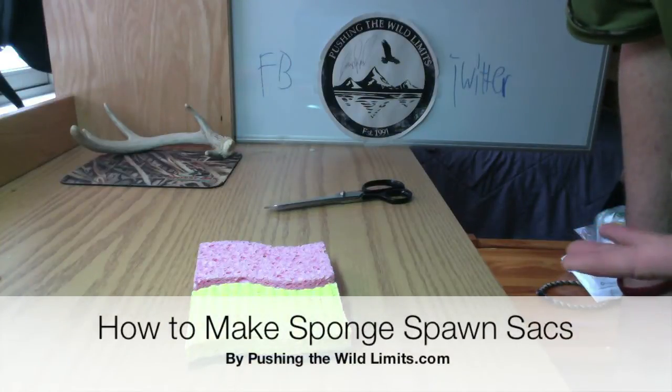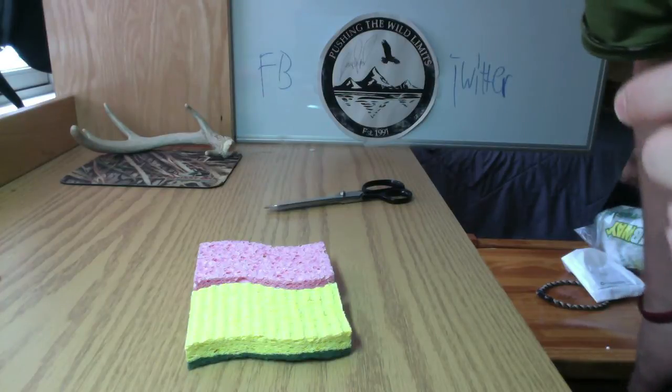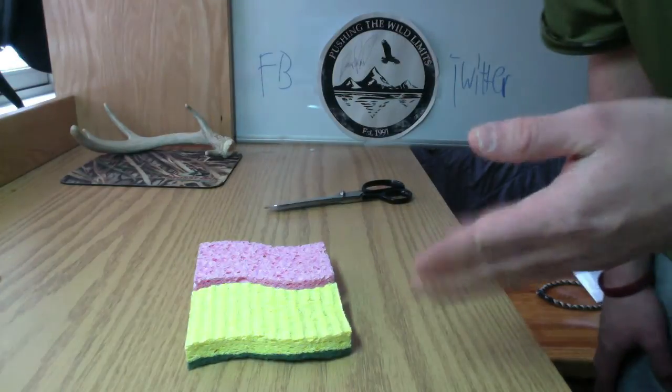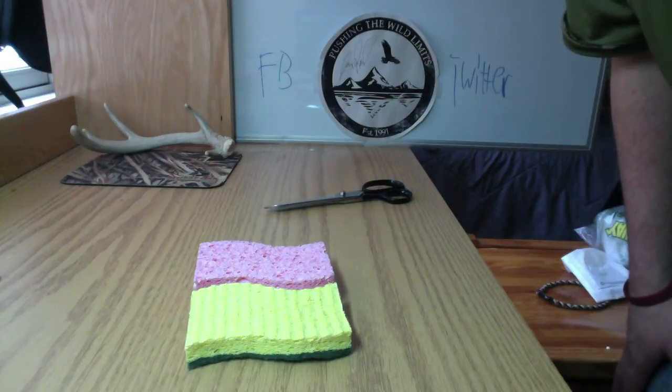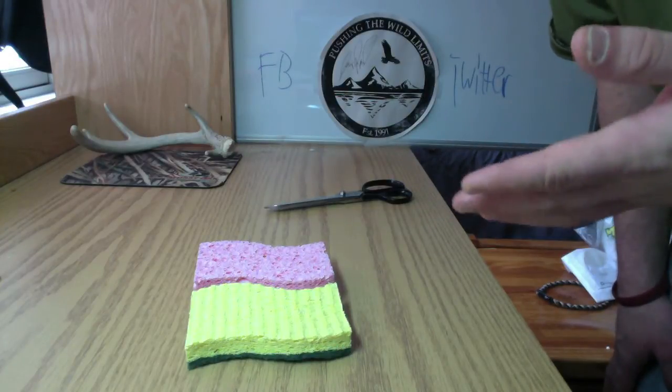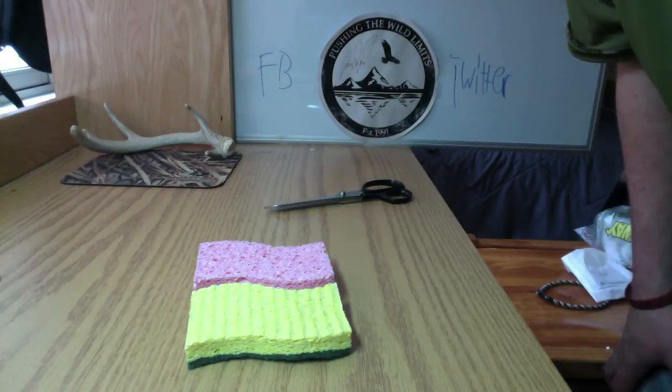Hey guys, today I'm going to show you a quick tip on how to create your own egg sack imitations for trout and salmon using sponge. This was a tip taught to me back in high school by a friend of mine, and it became one of my go-to tactics to catch spring trout and salmon.